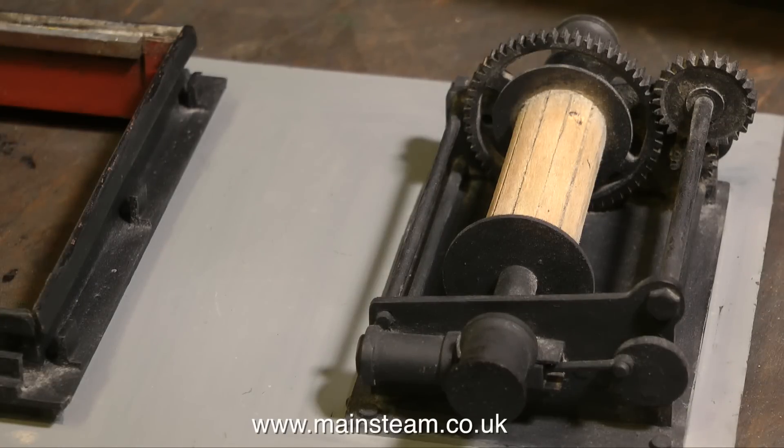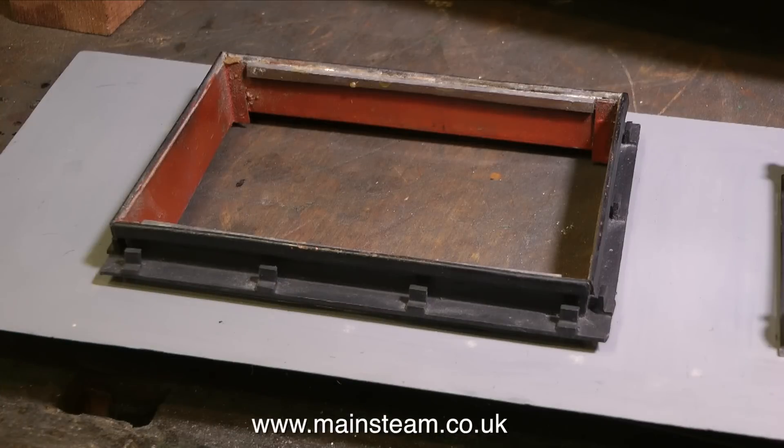As always, this is a sympathetic restoration and I'm not going to be repainting the winch, so it needs to look good in its original form. Although you can't see it clearly on this clip, some of the grey paint is damaged, so I will be doing a little bit of painting in that area.